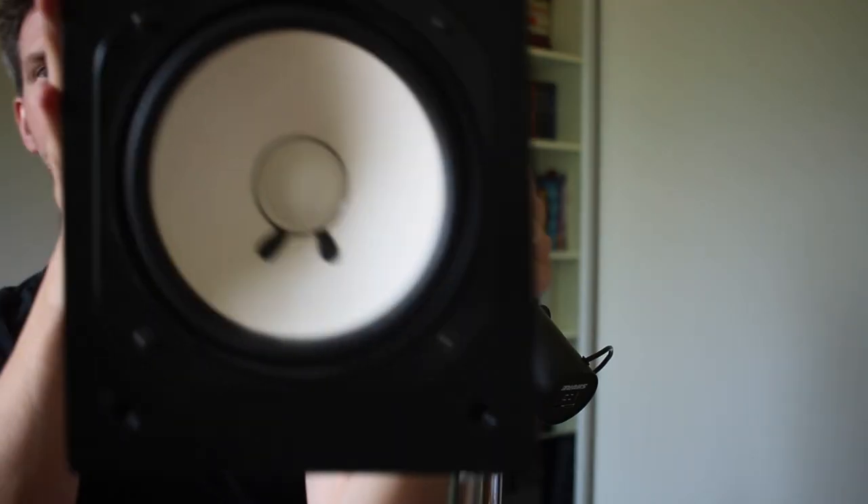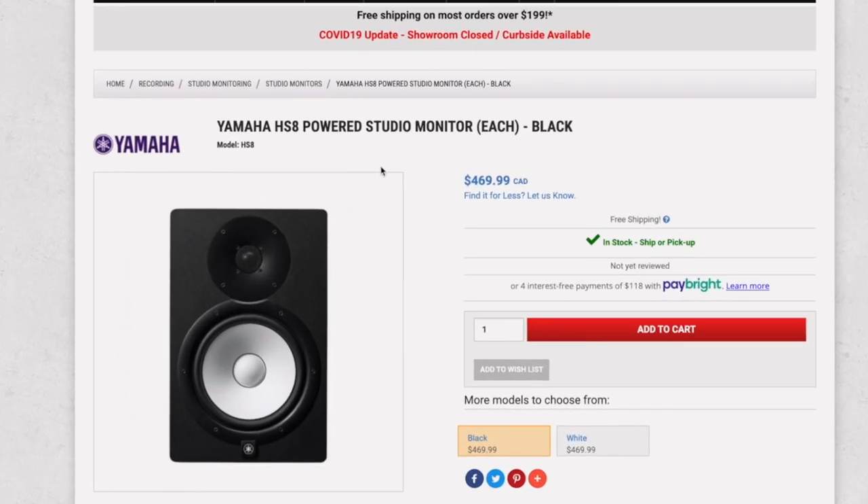The next recommendation is the Yamaha HS8s. These are actually built off what I use today. I have these here — the Yamaha NS10s, which were built in the 70s originally for home listening but became a studio staple because they give you the raw sound. They made your song actually not sound very good, but that's why they became popular — once you could make your song sound good on these, it sounded great everywhere else. The Yamaha HS8s are inspired by that model, and I'd recommend them for that same reason.